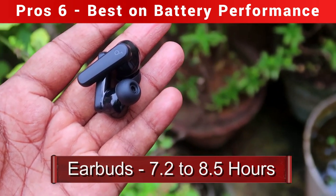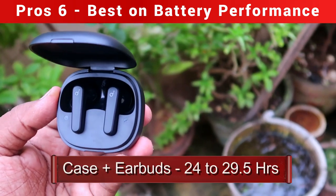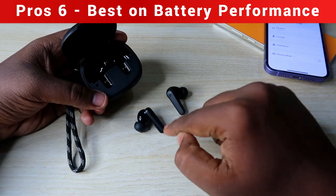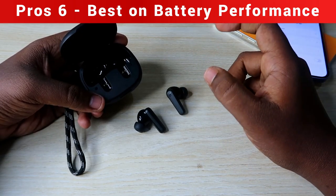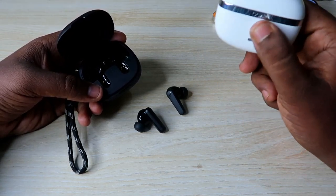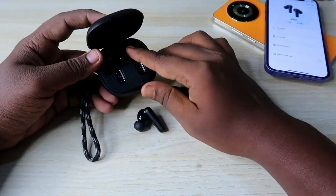The total playtime including case plus earbuds is 24 to 29.5 hours, while the brand claims 30 hours — very close to actual performance. The 8.5-hour single-earbud playtime at 50–60% volume is very high compared to other earbuds in this price segment, except for the Boat Nirvana Ion which offers up to 16 hours at 100% volume.